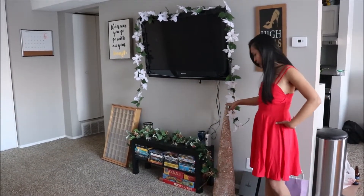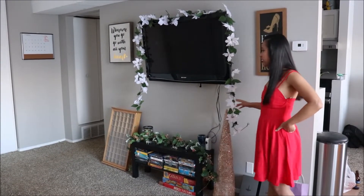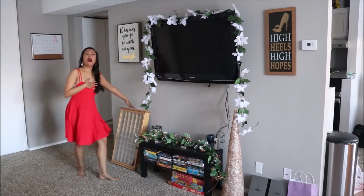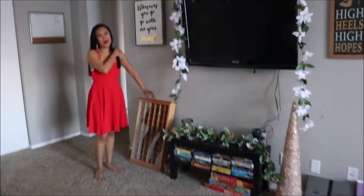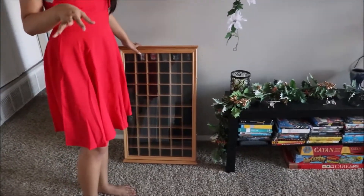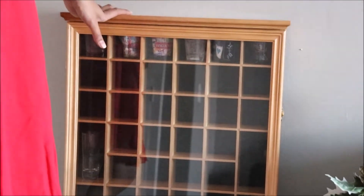Down here I have some garland on this stand as well, just to bring everything together. And then I have this Christmas tree on one side — I just wanted to even it out with my shot glass collection. If you guys want me to do a shot glass collection video, let me know in the comments down below because that would be really cool.